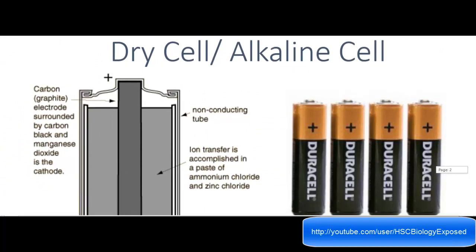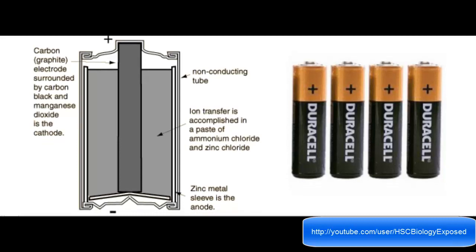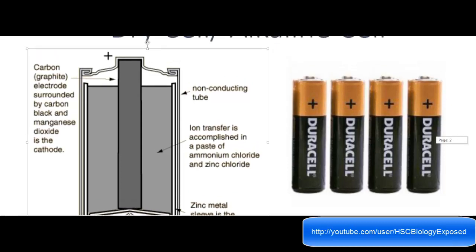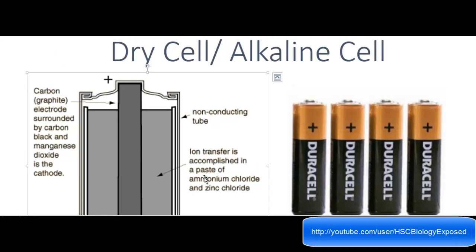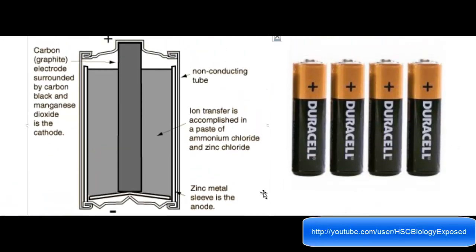Now we've got the dry cell, also known as the alkaline cell. This is a simple diagram contrasting the one I put for the button cell. You've got the carbon graphite electrode surrounded by carbon black and manganese dioxide in the cathode. Then you've got the non-conducting tube, and the ion transfer is accomplished by a paste of ammonium chloride and zinc chloride. One thing to point out: in the alkaline cell, this paste — which is the salt bridge — is moist, unlike other cells. And it's got a zinc metal sleeve, which is the anode.